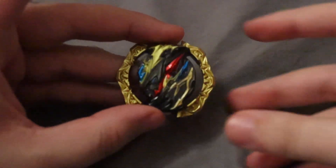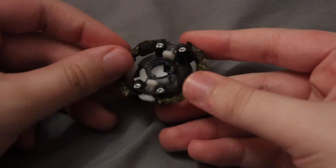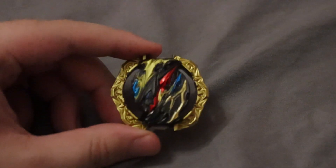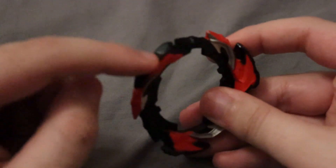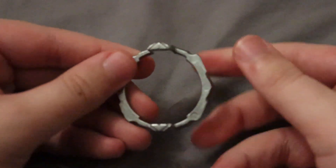Moving on to Dangerous Belial. First up, the Belial 2 core — a complete redesign of Belial that looks really cool. Its main function is a burst stopper: if you launch hard enough, it comes out and helps prevent bursting. The Dangerous blade is a little more attack-oriented with hard rubber on the inside. They also reused the 2 armor, which is fine since they were going to replace it anyway.